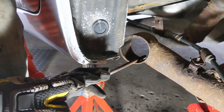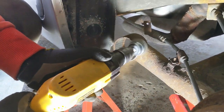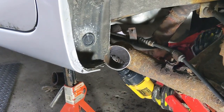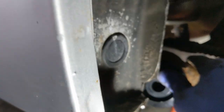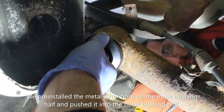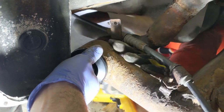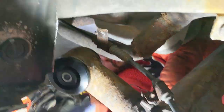Then we'll take a wire wheel on a drill and clean it up even more. Now we're ready to install the new bushing. New one's going in.